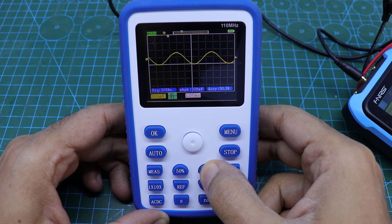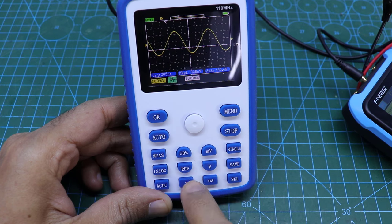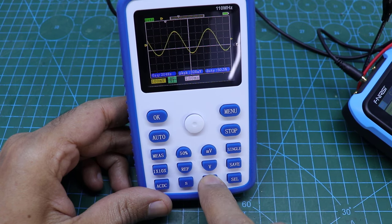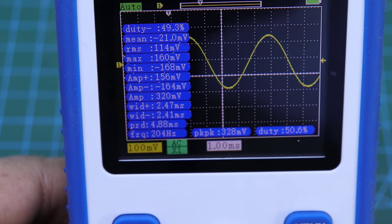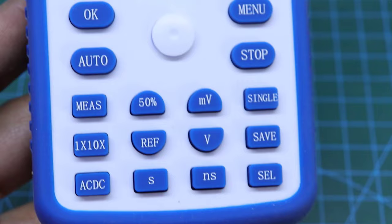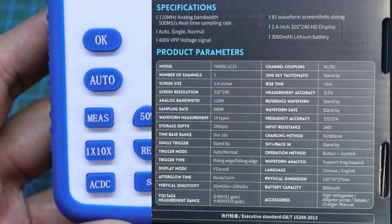You can buy the device via the link in the description box below the video. This was a quick review of the FNRC 1C15.